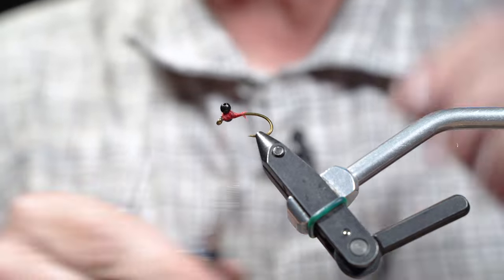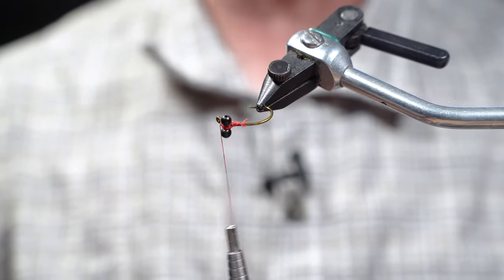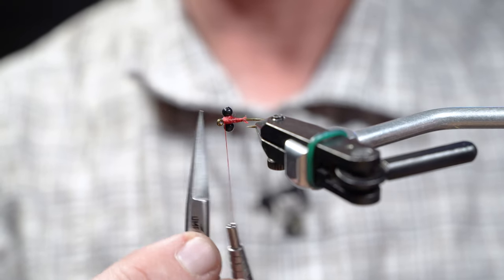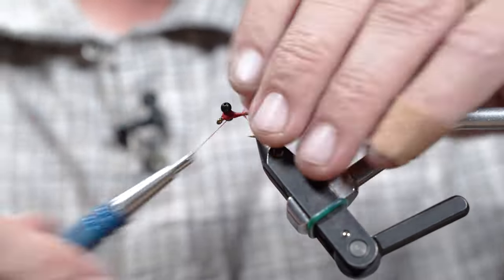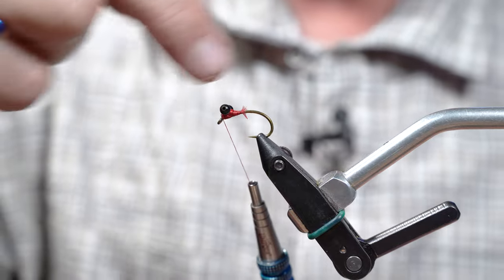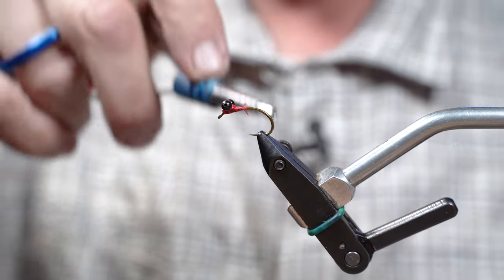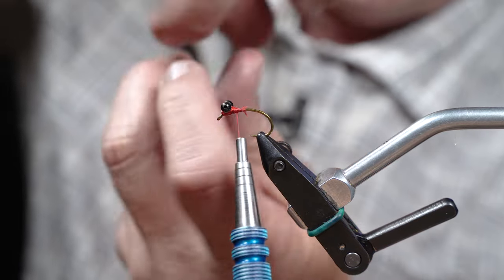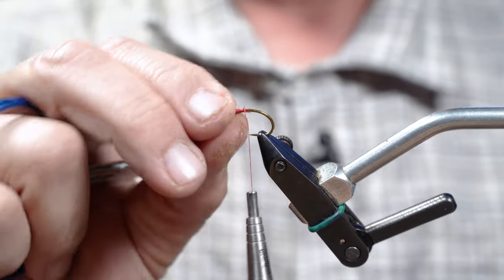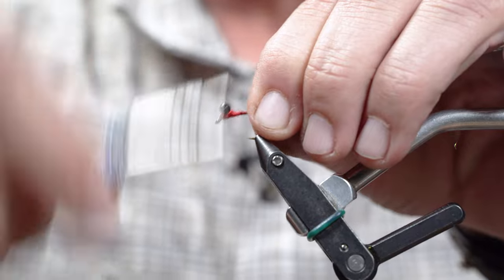I'm gonna do a couple more wraps and make sure all my lines and pulls are in line. One way I check my eyes is I look from this side — line my hook shank up with my hook eye. That's always going to be true. So if I can look over and make sure my eyes are straight, I know I'm good. Now we want to lock that in with nothing loosening. We're gonna go up above the eyes and do reverse wraps — under the eye, over the shank, under the eye, over the shank. We've wrapped three times under the eyes both ways and they're gonna cinch into each other when we tighten. That gives us a flexible, durable eye head with wraps cinching all the way around.